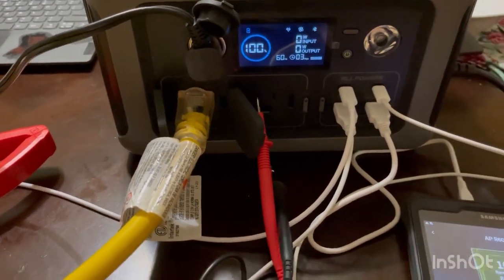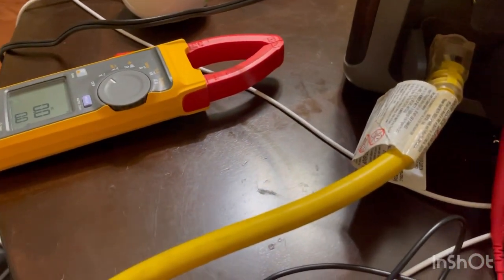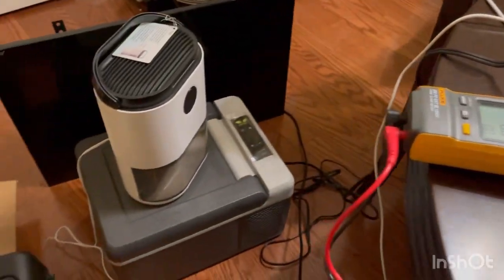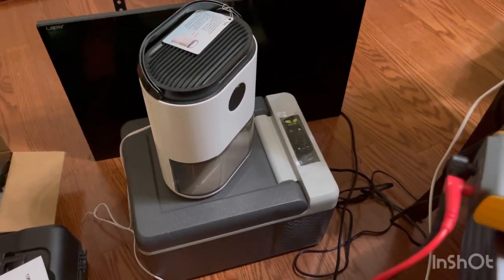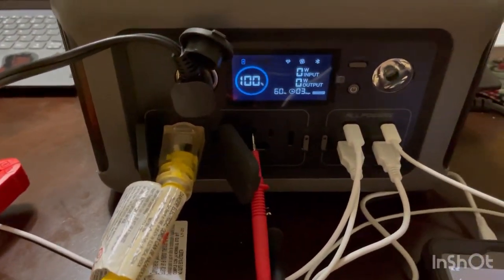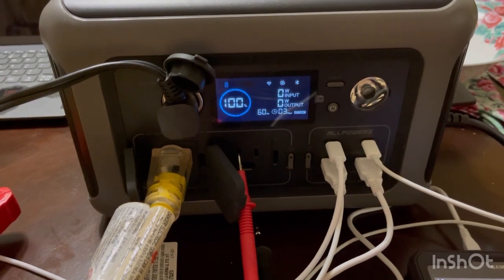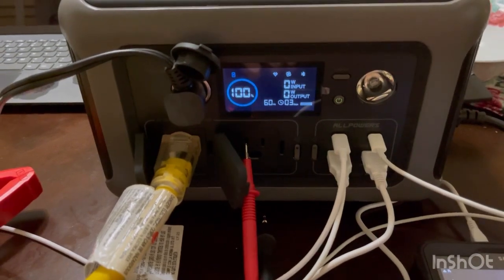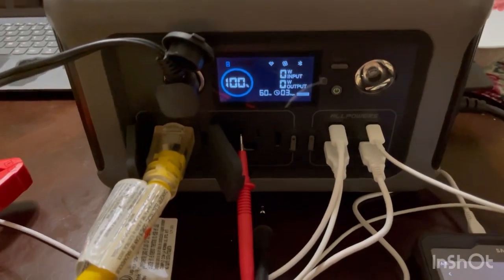For a full load test, we filled all USB ports, hooked up a meter to monitor true hertz output, and connected a laptop, a diffuser, a dehumidifier, a small electric cooler, and an LED TV. We also had something charging on the wireless pad. Everything is in use simultaneously, and we have the app pulled up to monitor the unit.